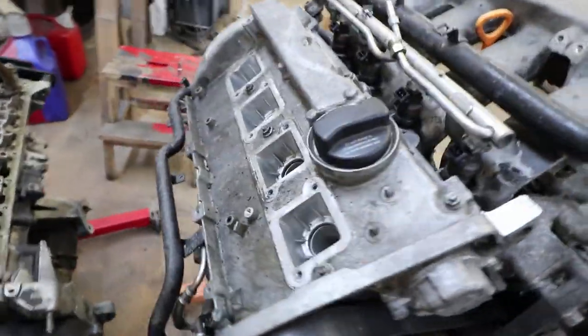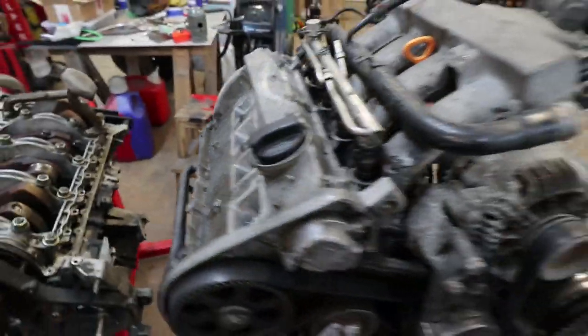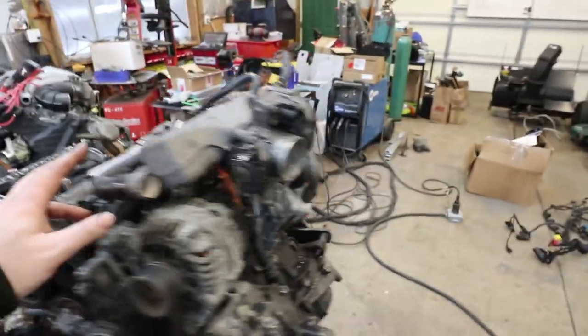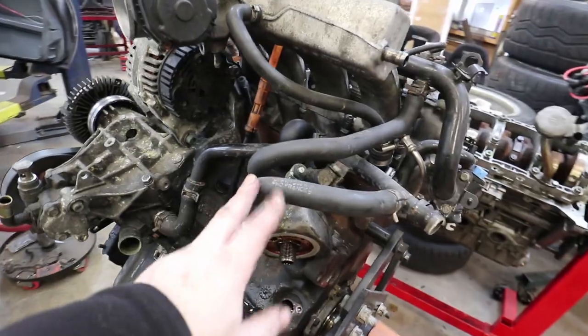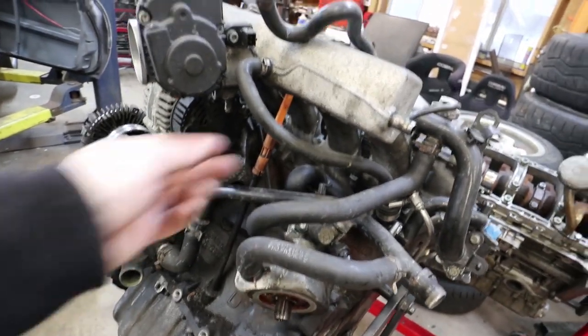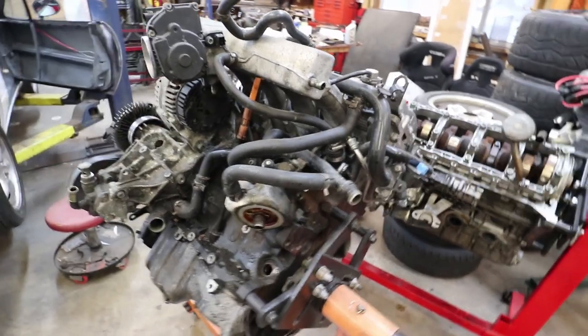I removed the coil packs too, so now you can see the spark plugs and the spark plug holes. Now I'm going to take off all the coolant hoses and vacuum hoses as the next step.